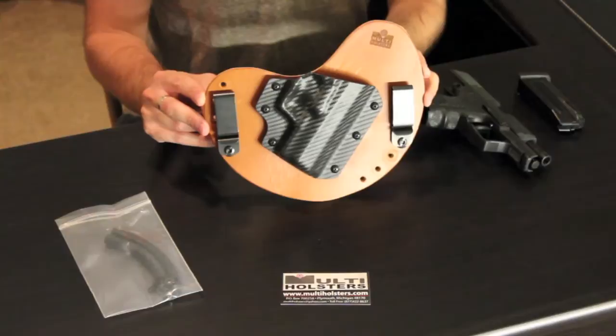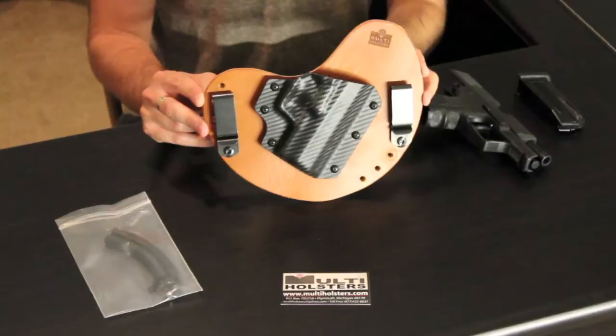Hey, what's up YouTube, this is Eric once again with Holster Reviewer, and today we're looking at another hybrid style holster. This one is from a company called Multi Holsters out of Plymouth, Michigan — a fantastic company.